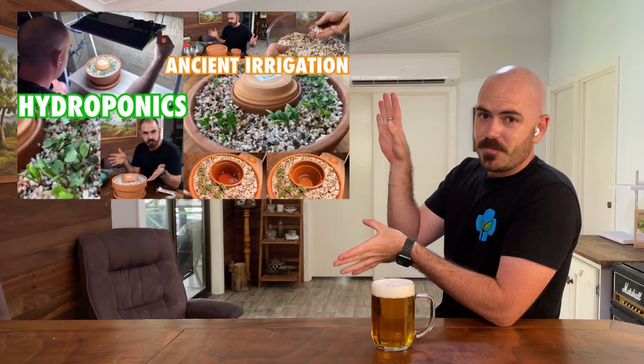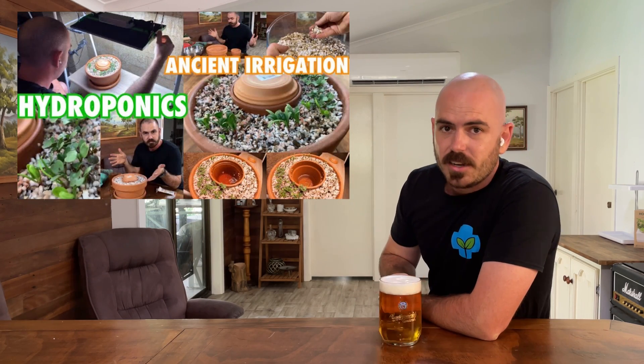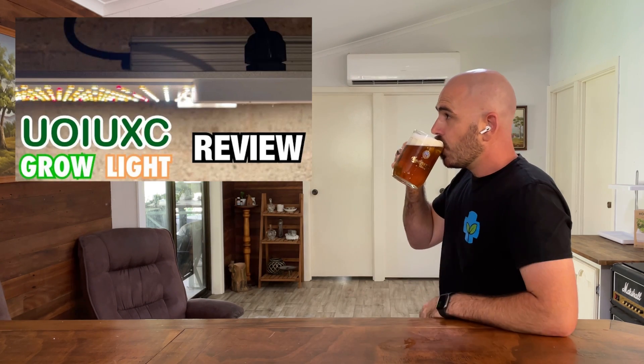Welcome back to Who Chose. Today on Who Chose, we're going to set up and time-lapse the ancient irrigation hydroponic system. We're going to set it up underneath the UVC grow light that we tested in a previous video and see how it goes.